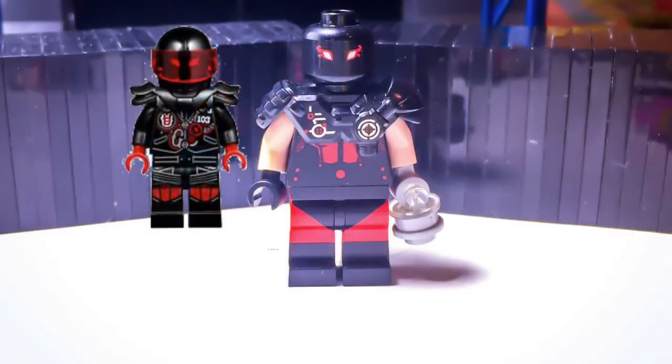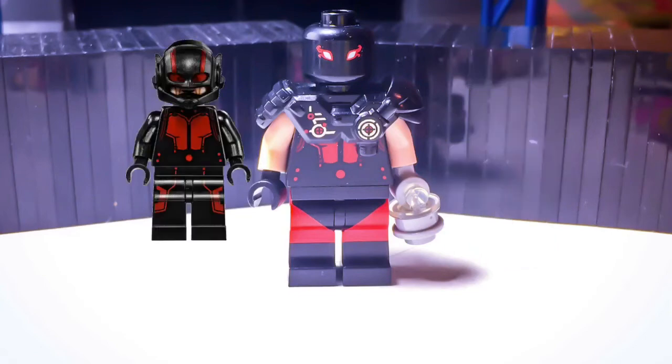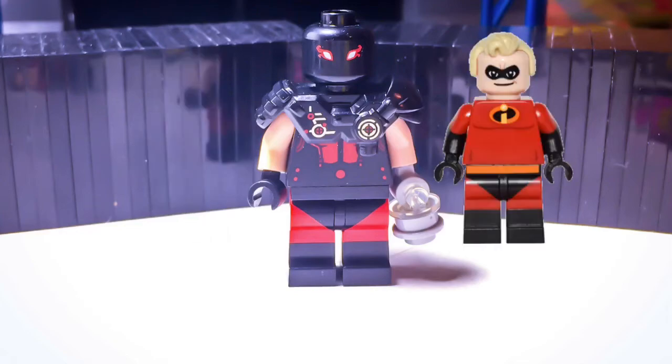Finally, I have an updated KG Beast, and he has Mystery's head, Cryptor's armor, Hank Pym's torso, as well as two skin-colored arms, one black hand, one light blue and gray hand, and a brick-built arm gun, and then Mr. Incredible's legs.